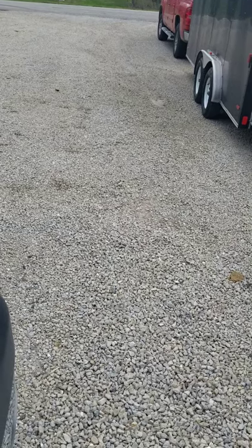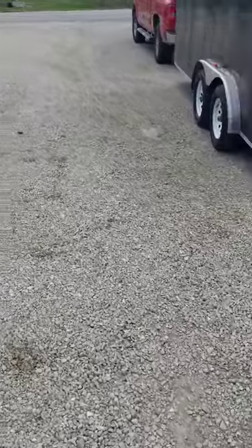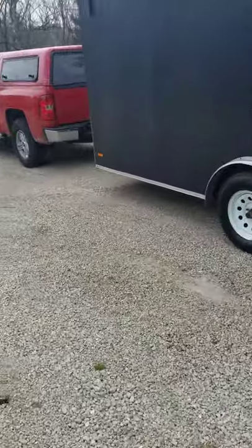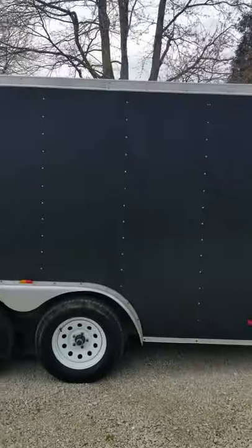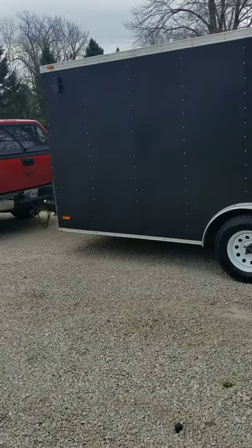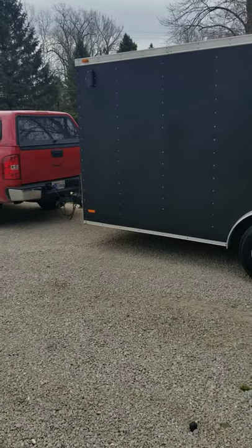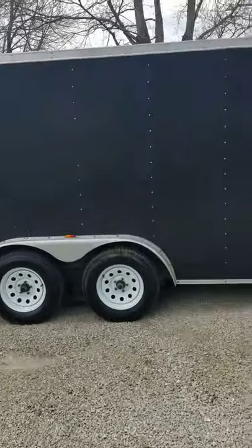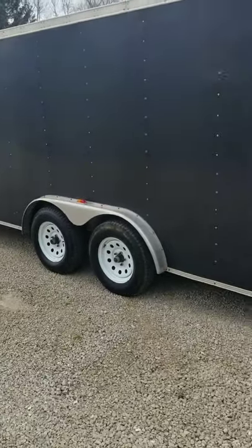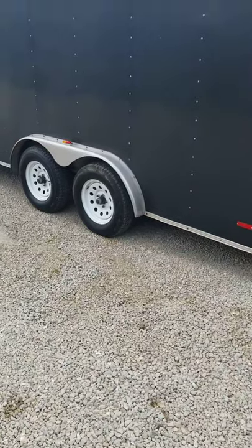What's up everybody, James with Browns Mowing and Property Management. Just want to do a 2020 lawn care trailer setup update. This year we purchased a 16-foot enclosed trailer, switching from the open utility trailers to an enclosed. This will be the first time we've run an enclosed trailer, but so far so good — we've mowed three days with it.